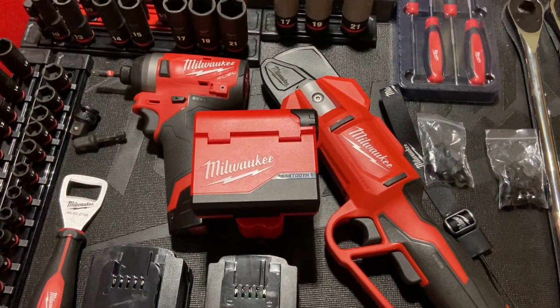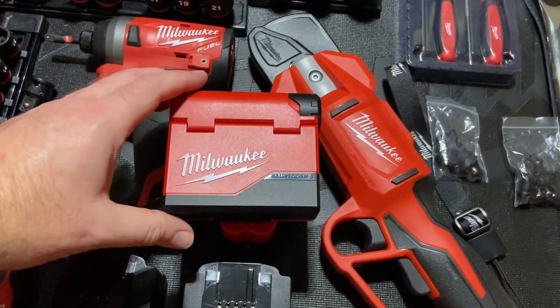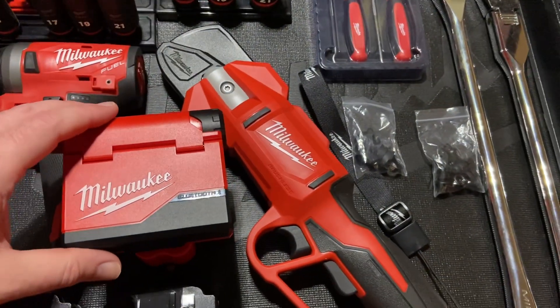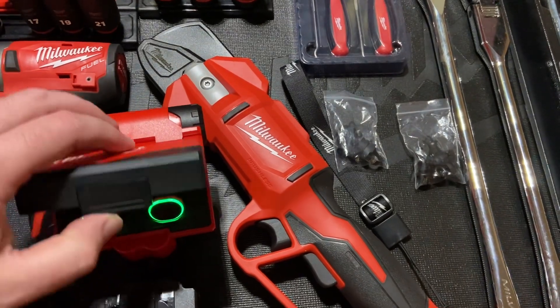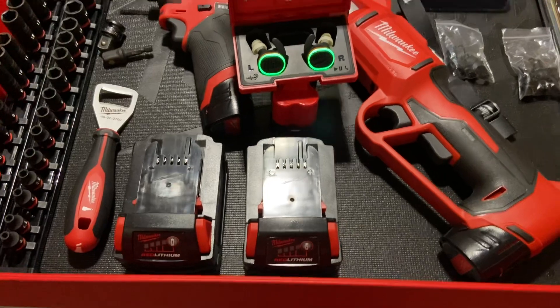All right guys, here comes the one month review on the Milwaukee earbuds, I'll just call them. They have been fantastic. Battery life has been great. I have no complaints.